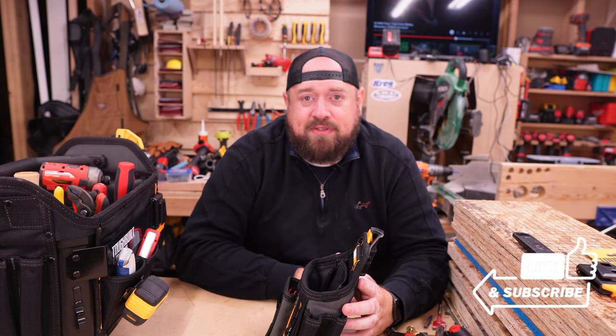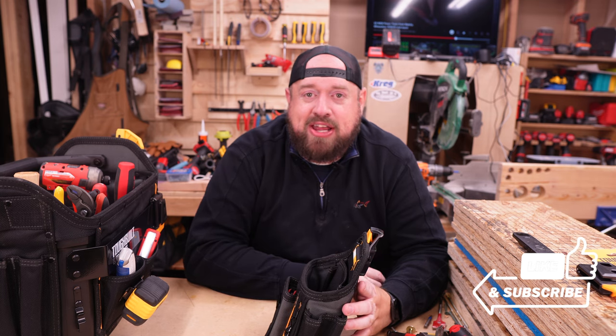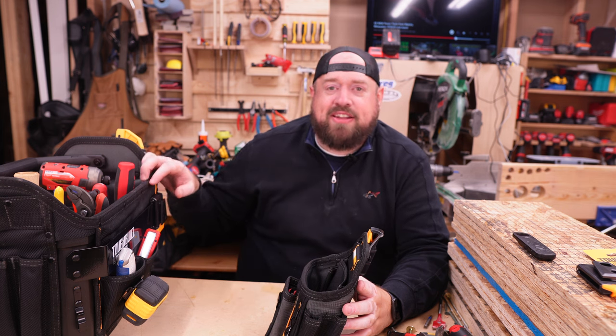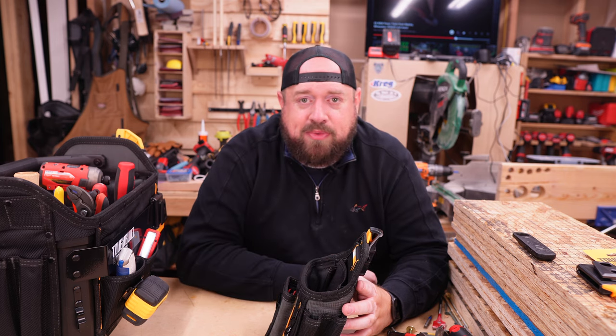I know this was a little bit of a different video — let me know what you thought about it. If you like what you saw, go ahead and hit that like button. If you haven't already, please take a moment to subscribe to the channel and don't forget to hit the bell icon so you get notified when I upload new content. Leave your comments and opinions down below, and until next time I'll catch you on Tinker with Tools.